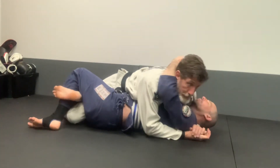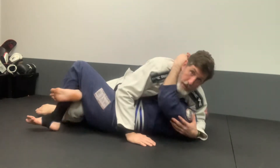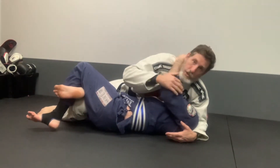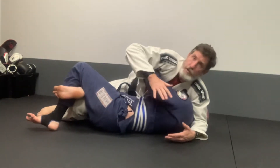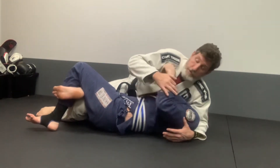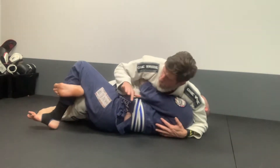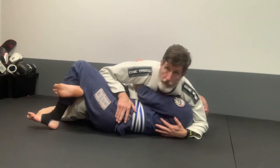Second option for a half guard pass: switch pace. My arm comes reverse cross pace and I sit my hip down to the ground. In this position, especially if he's going to try to get an underhook, I want to make sure I don't allow him to get that underhook. So I move down, bring my body down low, frame on his hip, and my forearm frames on the thigh.